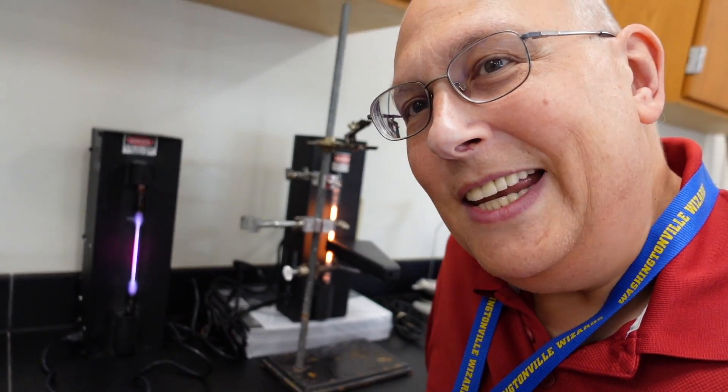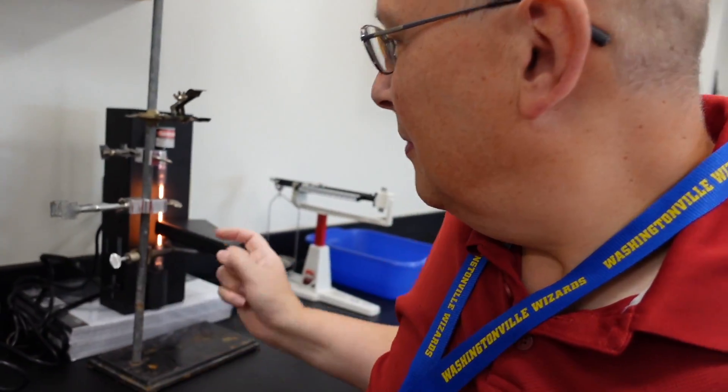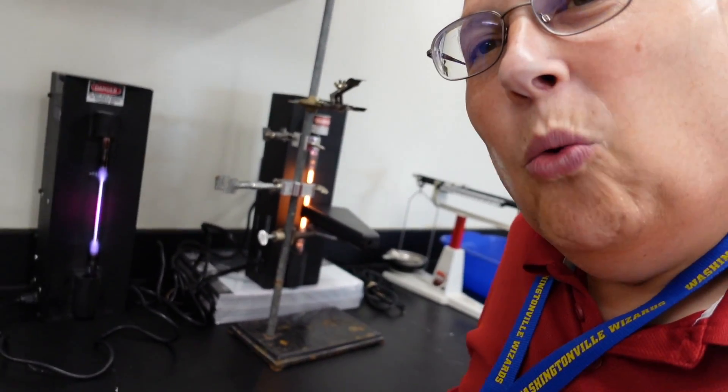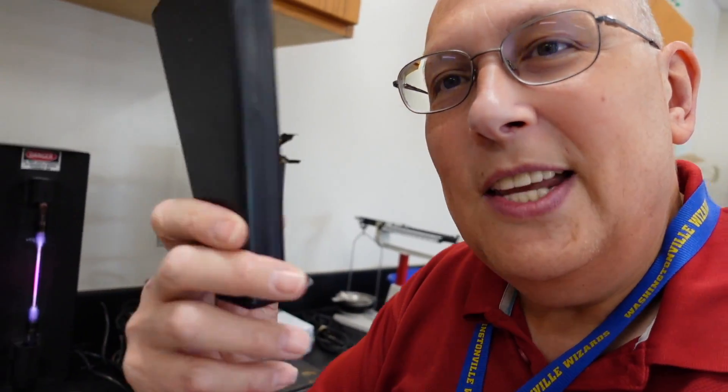Hey guys, so I'm sitting here with a couple of spectrum tubes that contain mystery elements. What are these elements? We don't know yet, but that's what you're going to find out, because you're going to use this device called a spectroscope to figure out what elements are in those tubes.